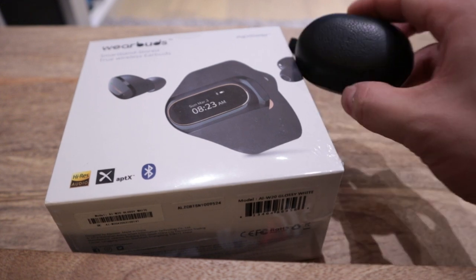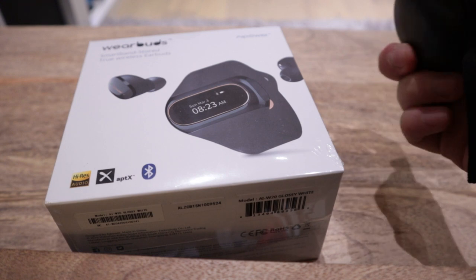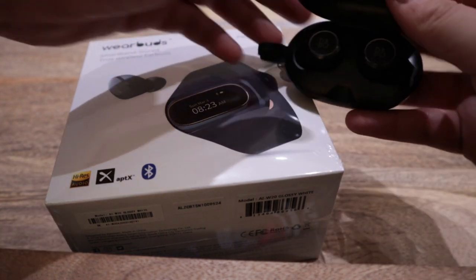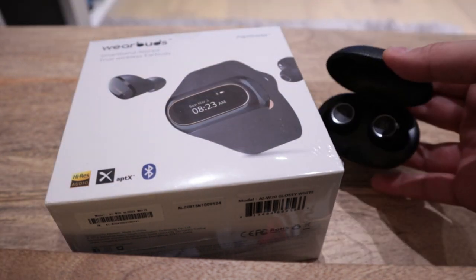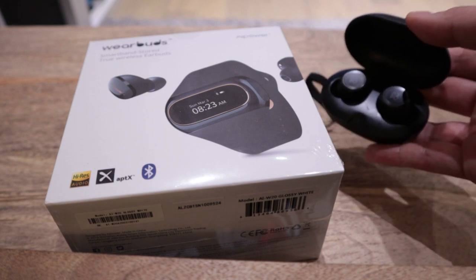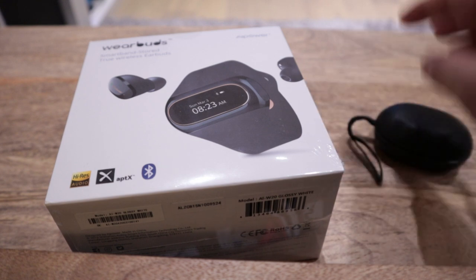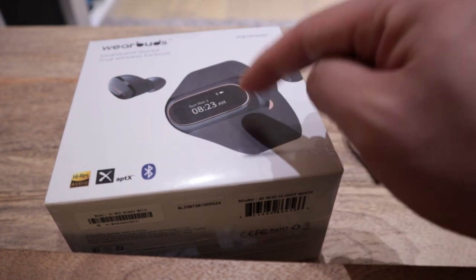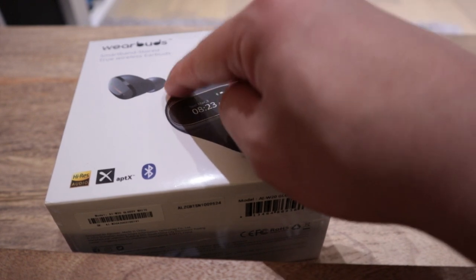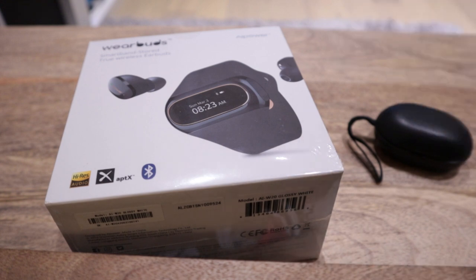On top of it, I'm gonna do the sound test comparison between the Bang & Olufsen E8 that I really love, which I still love more than a year I have it. One of the downsides of having an earbud, as many of you will agree, is that after you listen to it, it's very difficult to find the case, while WearBuds has actually nailed that issue. So I think as long as the sound is good, I'm gonna continue with this product anyway. So enough said, let's get on to the unboxing.